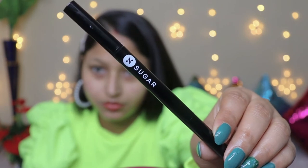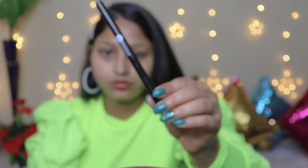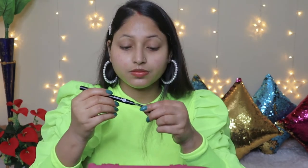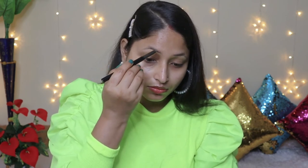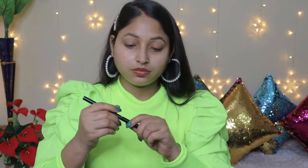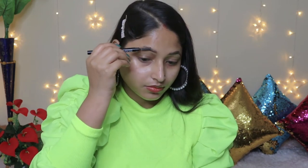First, I am going to use the Sugar Brow Definer. A great thing about this product is that it comes with a spoolie, which is very convenient. I will first set my brows and then fill in the gaps properly. Then I will comb through my brows again so that the extra product is dusted off.